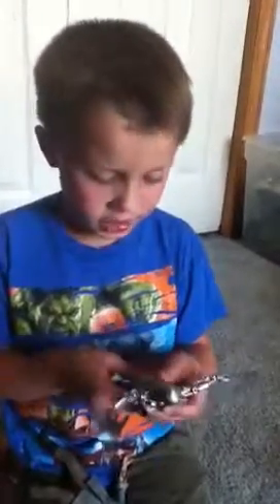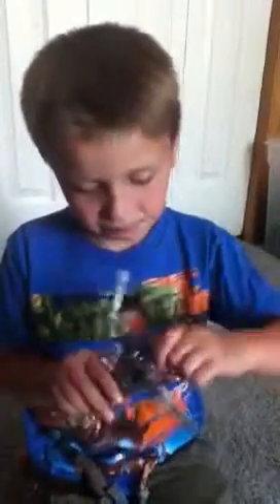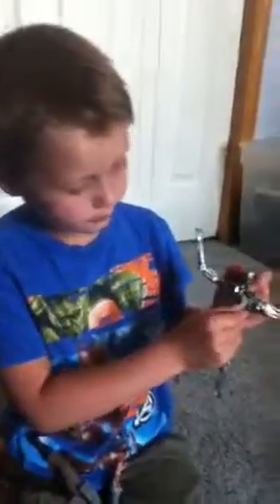Then he can move his arm like that. This Terminator he can't really stand up — he needs a stand or something. He's made by McFarlane and he's not that good, but McFarlane did do a good job on him. These things turn like that.